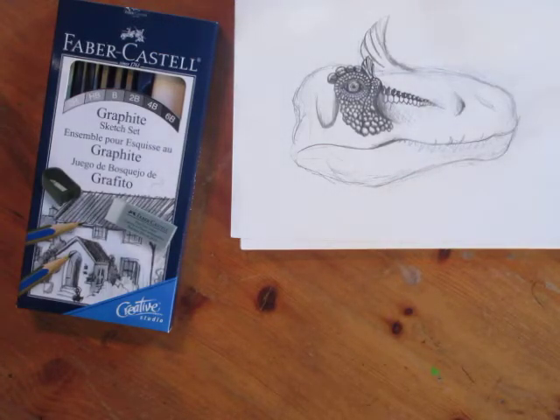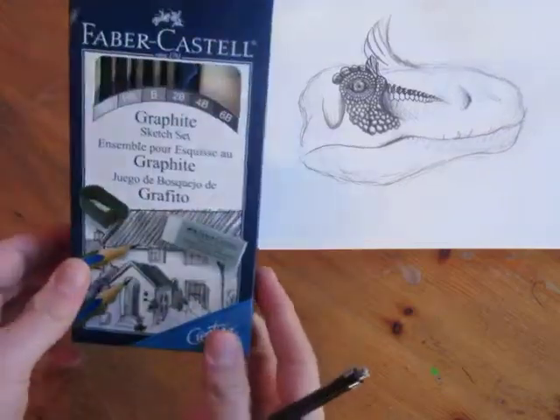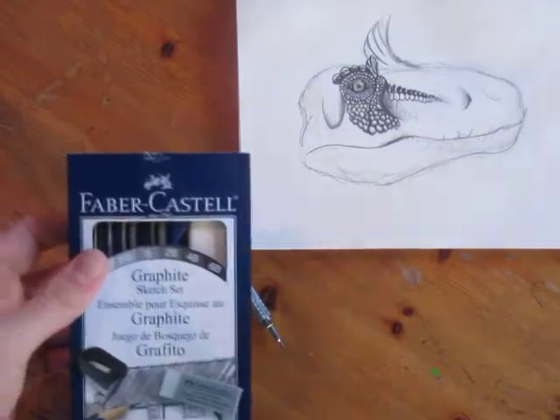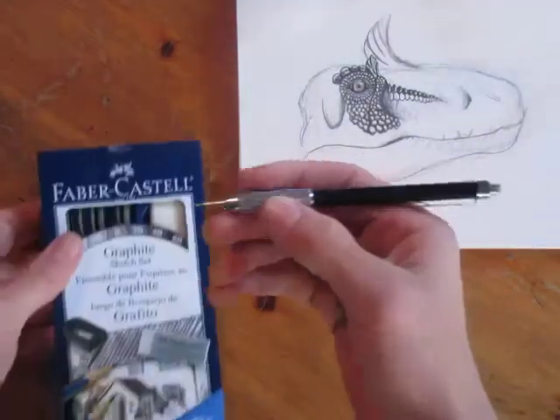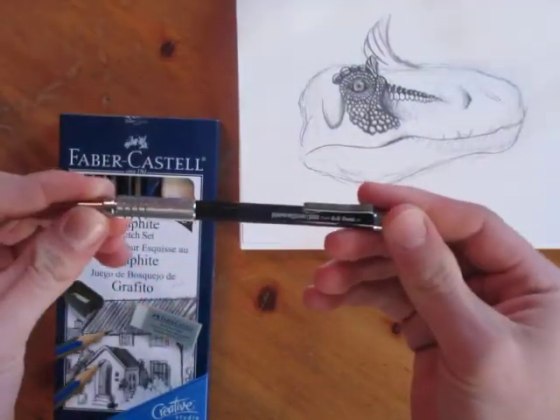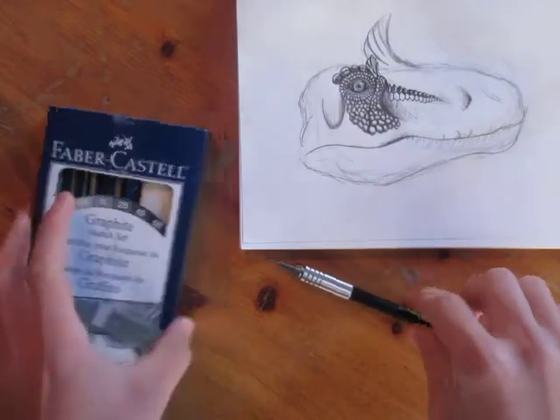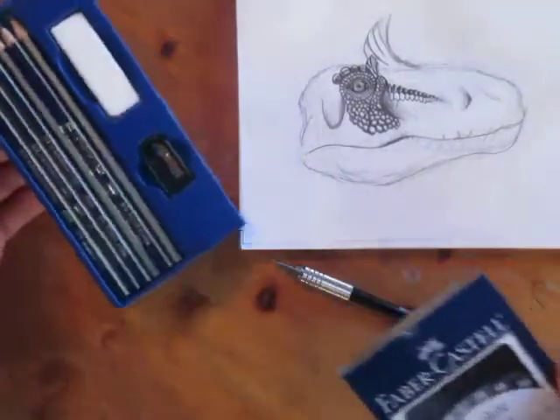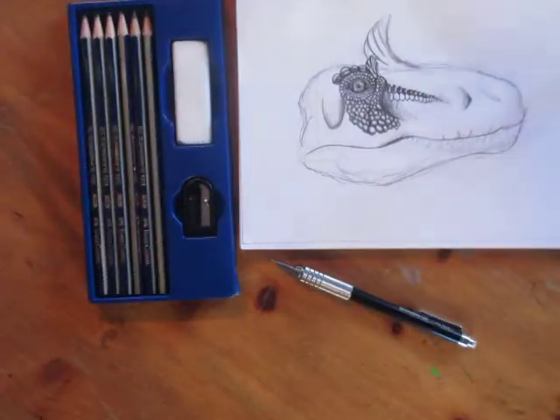Welcome back. I'm Danny the Dinosaur Drawer and today I'm going to be doing a review on this graphite sketch set. I just bought this at Michael's the other day, because I do most of my videos with the Graph Gear 500 mechanical pencil, but someone recommended I buy some sketch pencils to improve my drawing, so let's see how these turn out.